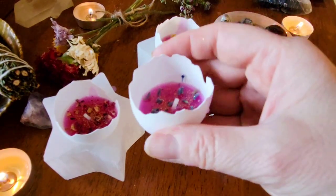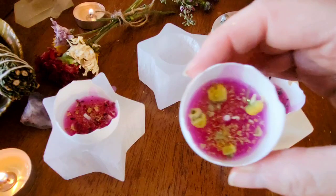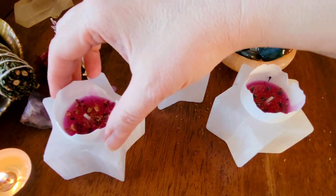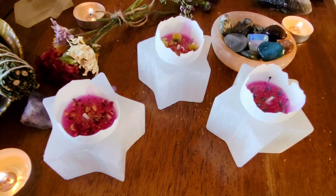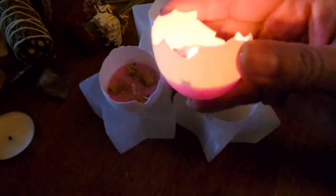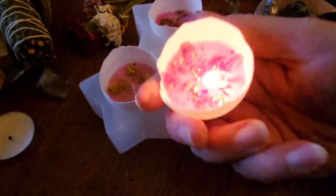Your Ostara egg candles are now complete. You can set these on your spring altar or place them anywhere in your home and light them on Ostara to help welcome in and celebrate the changing of the seasons, the warmth, and the sun returning. I hope you all enjoyed this video. Until next time, have a magical day!